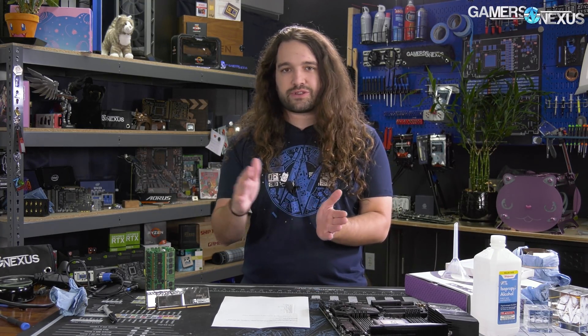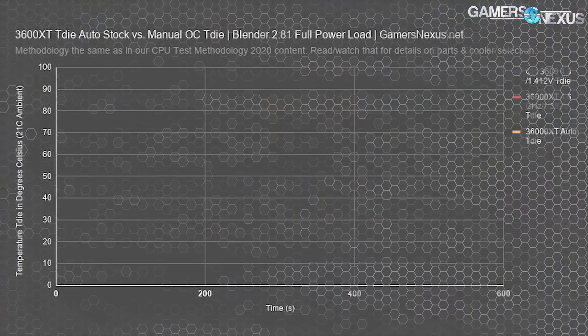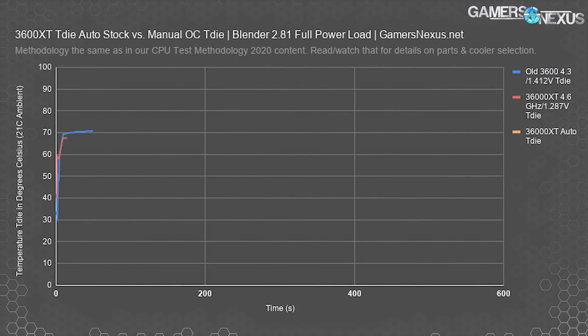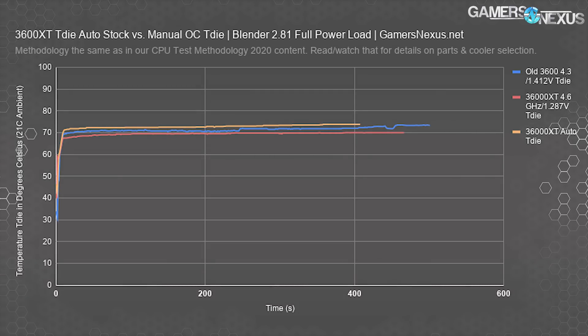As a reminder, some of the most interesting stuff for the 3600 XT was at the front of the review. A lot of people skip that and go to the game charts, which is unfortunate. The most interesting stuff was in the T-Die graph we showed, where you can maintain a higher frequency — 4.6 GHz all-core at a lower voltage than even the previously lower frequency at a higher voltage on something like a 3600. That was the biggest improvement. But in terms of out-of-box performance, there wasn't a lot to do with the parts.